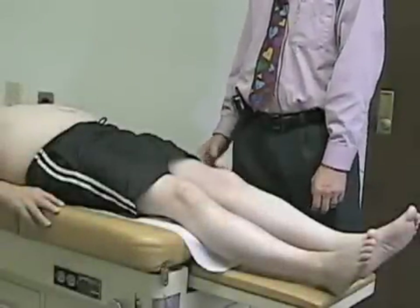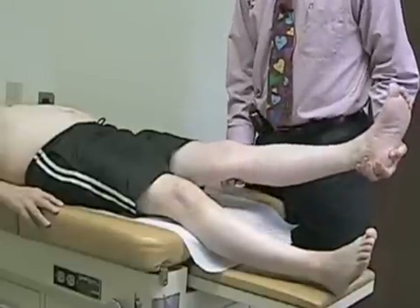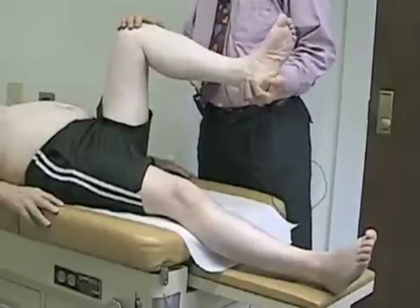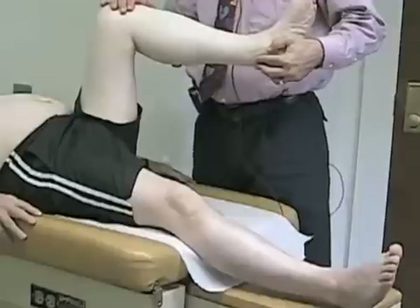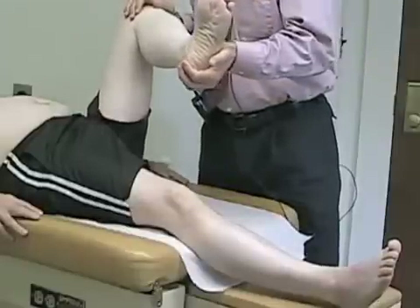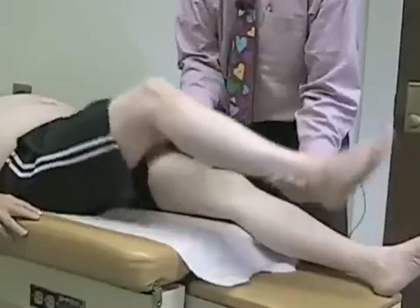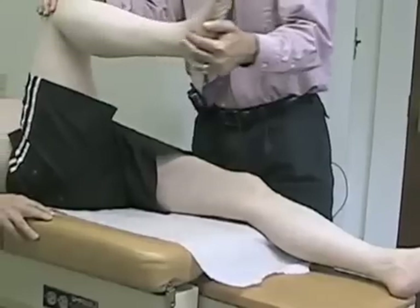Next we're going to assess for hip range of motion. Our patient is going to lie back, and we'll start by assessing hip flexion — simply bringing his knee up towards his chest to see how far he can move comfortably. With the knee flexed at about 90 degrees, I'm going to check for external rotation and internal rotation. Normally there's a little bit more range of external rotation than internal rotation. We're assessing for range and any degree of discomfort, and we'll compare from one side to the other to assess for asymmetry and whether it's painful on one side or both.